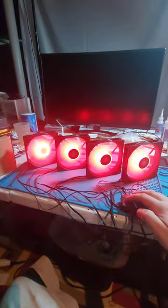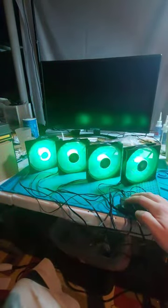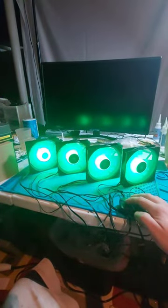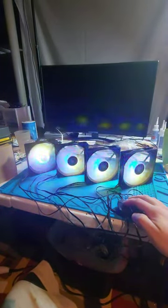Unfortunately for me, since I ordered three three-packs and three one-packs, I had the luxury of having to return one of the three-packs in order to get a refund for one dead fan, which is annoying to say the least.